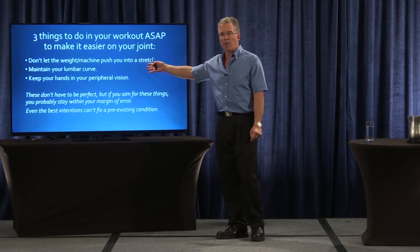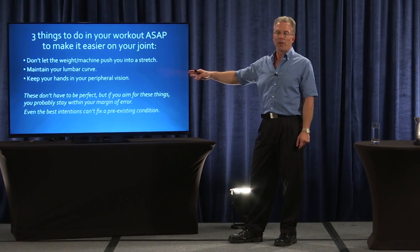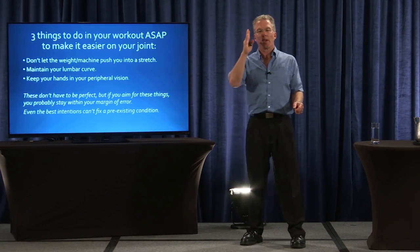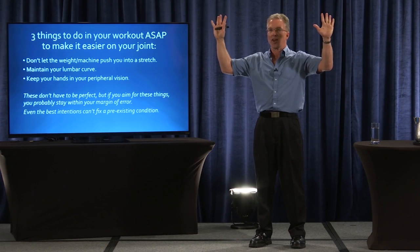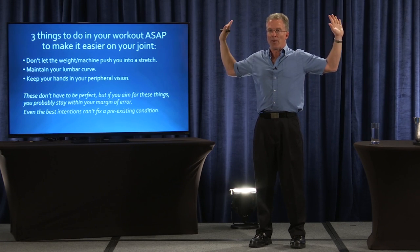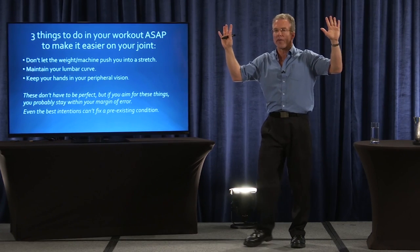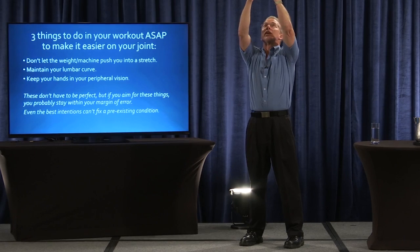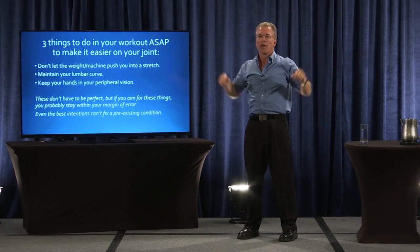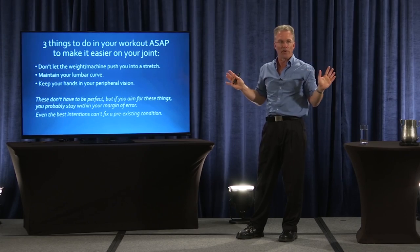Always try to maintain the lumbar curve. And try to keep your hands in your peripheral vision. So if you're looking straight ahead on a machine — let's say it's a pec fly — if you can see your hands in your peripheral vision, you're okay. Once you start coming back here, you're probably overstretching the joint. That gives you a little bit of a margin of error. Whether you're doing a chin-up or some kind of a press, if you can see your hands in the peripheral vision, you have a little bit of a margin of error.